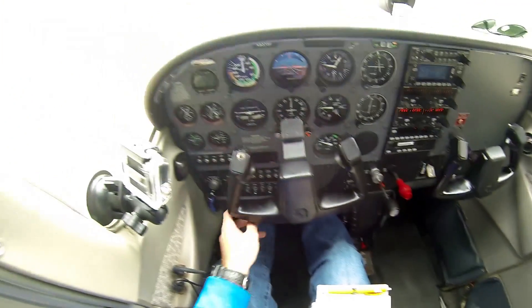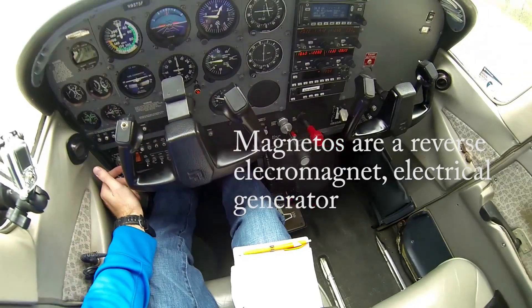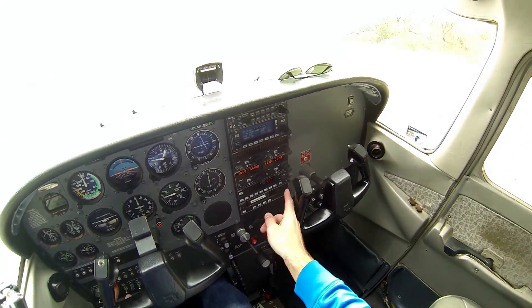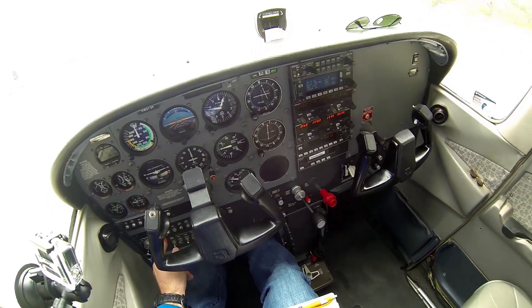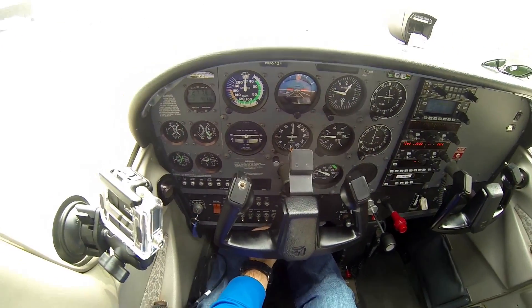Next I'm gonna turn the magnetos off, which is like a spark plug — turn that off. And then next is master, and transponder is gonna go to standby. And here we go. Avionics comes off and you will not be able to hear me.